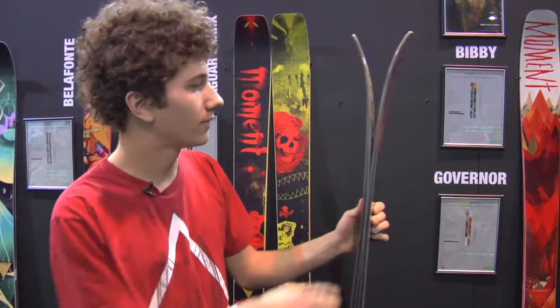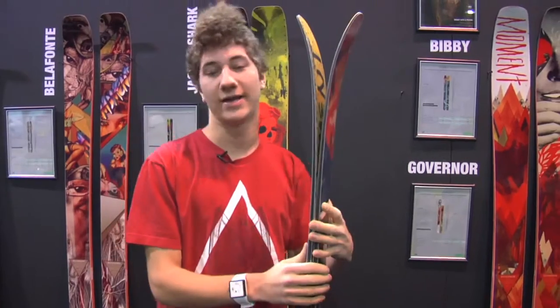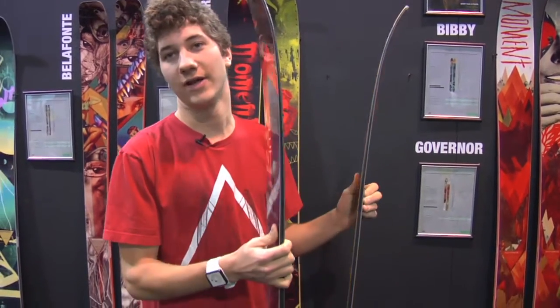It's stiff enough to carve GS turns down groomers, but at the same time the rocker in the tip and tail and the fatness of it all allows you to really bounce around in the powder.